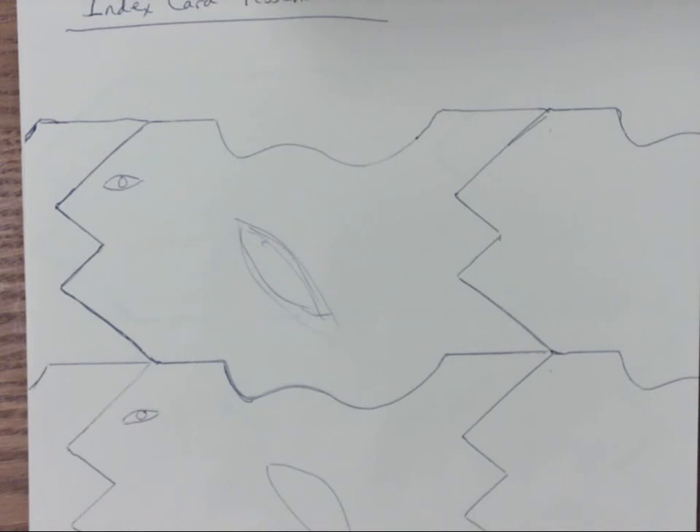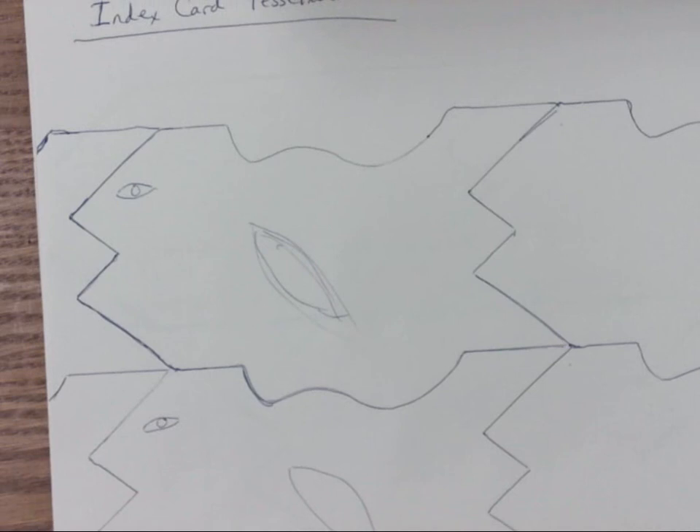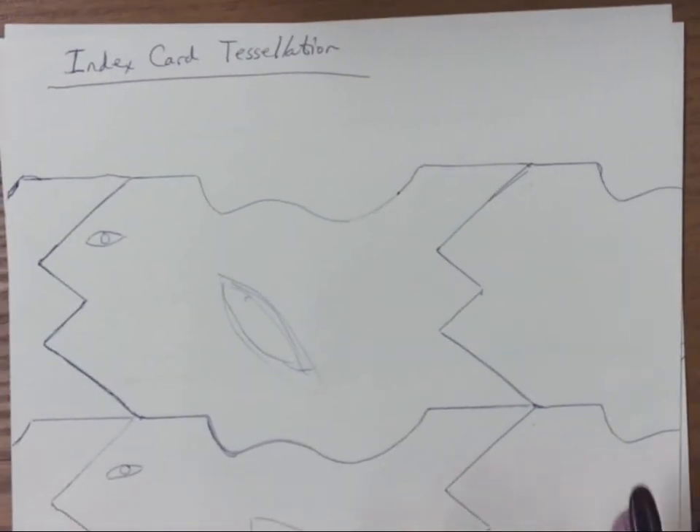I've seen some very interesting artwork from even middle school students — fifth and sixth grade — that looked really neat when they spent time on it. I saw a really cool tessellation that ended up being a Texas flag because they used little tessellated shapes in red, white, and blue — I think they were stars — that formed the Texas flag. So there you go — there's the idea. You don't have to use it, but if you like it you're welcome to borrow it, steal it, use it in your classroom.